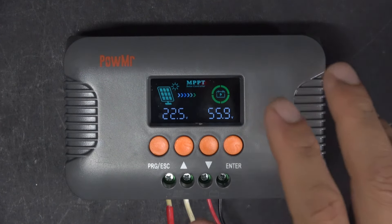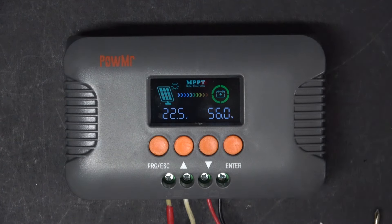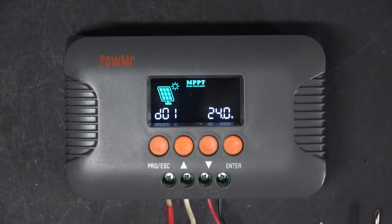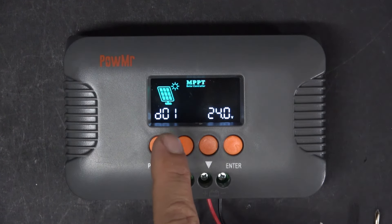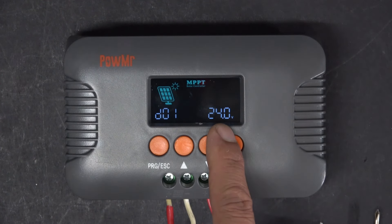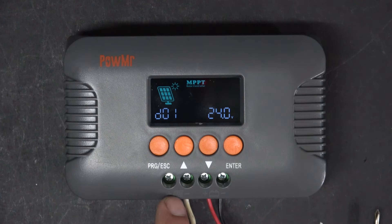When the unit is on, I can adjust all of the charging parameters before I hook up my battery. So let's go through setup first. Press the program button. D01 is the open circuit voltage of your solar panel. My panel puts out 22V open circuit, so I put 24V. This has to be as close to your solar panel output as possible.